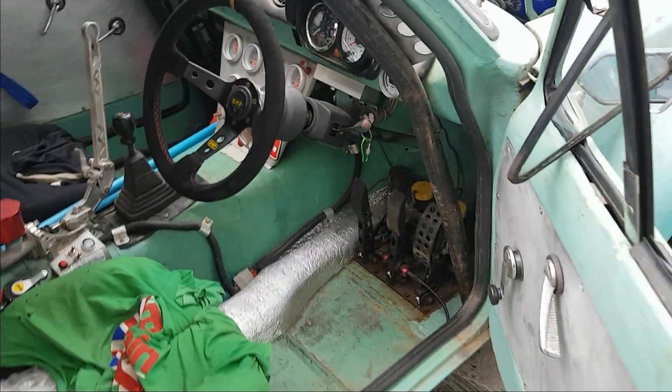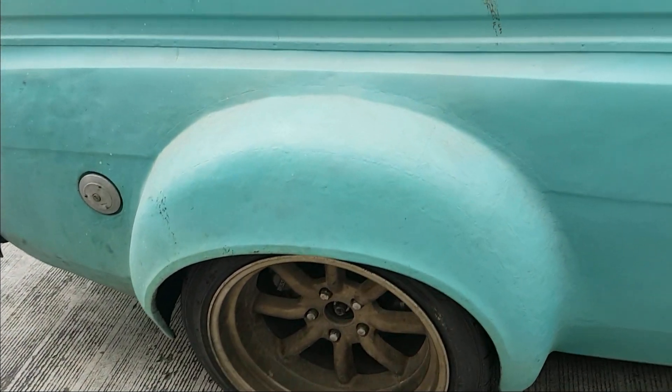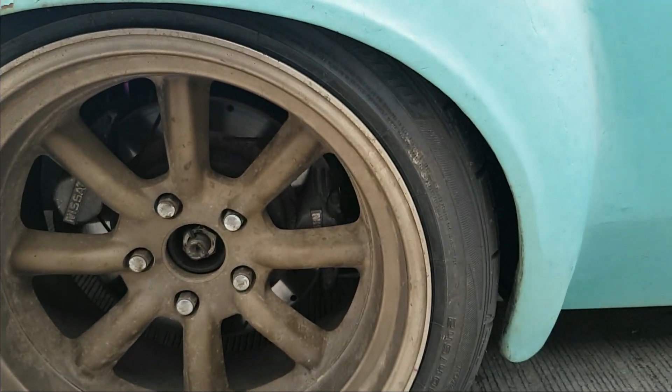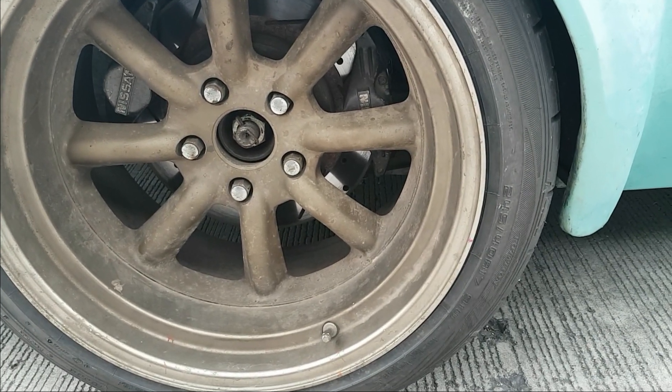At the back I've fitted some new tires. We didn't go for the expensive ones like on the front — these are just the DZ102 Dunlops. There's not a lot of point putting good tires on the back just to burn them off.